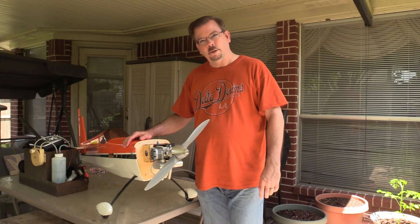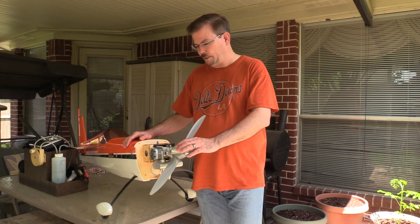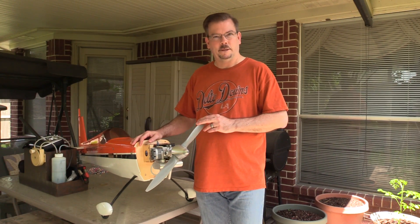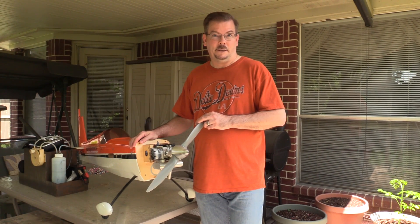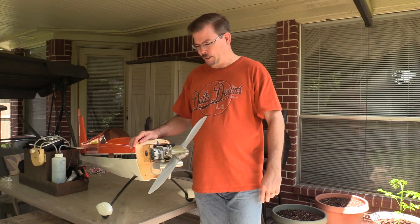When the engine was new, I put it on a test stand and broke it in per the instruction manual's break-in procedures, and the first several flights with this plane were great. It would start on the first flip, idle nice and slow, had great throttle response — so in true OS fashion it seemed to be a great engine.